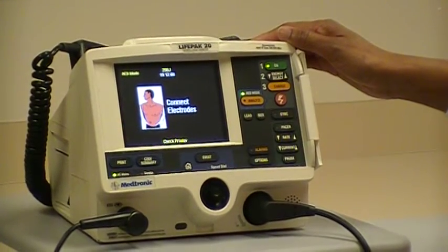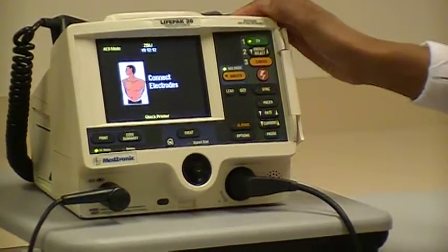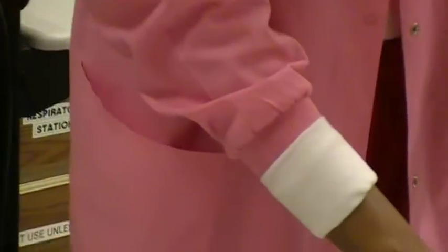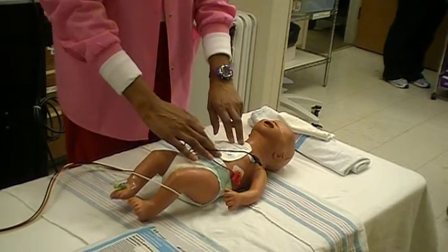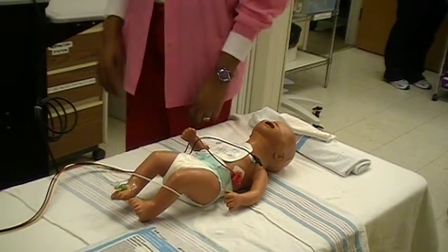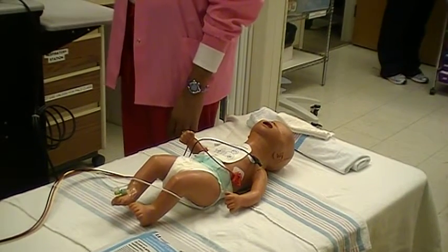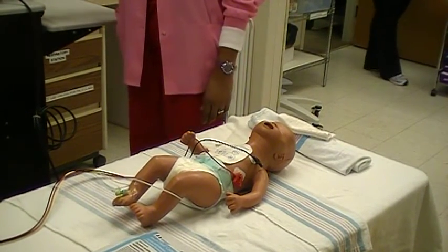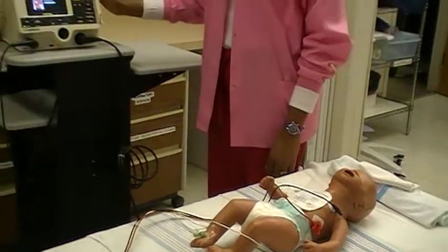Connect electrodes. Number two will be to connect the quick combo pads to the patient's chest using either the anterior-lateral or the anterior-posterior positions for the pads, depending on the size of the patient's chest. For cardioversion, the patient needs to be connected to the three-lead EKG leads on the LifePak as well as the quick combo pads.